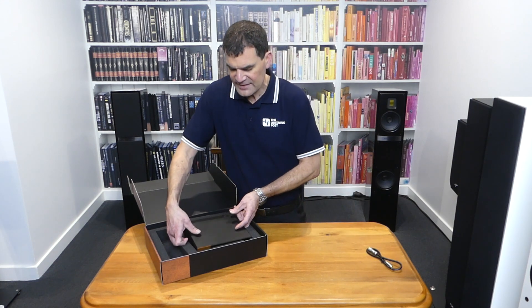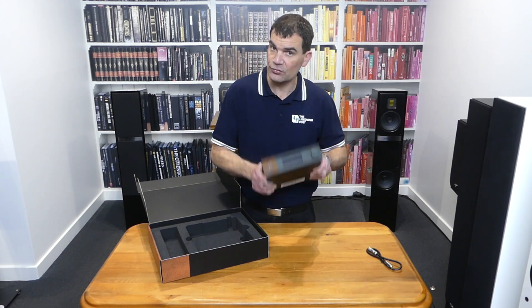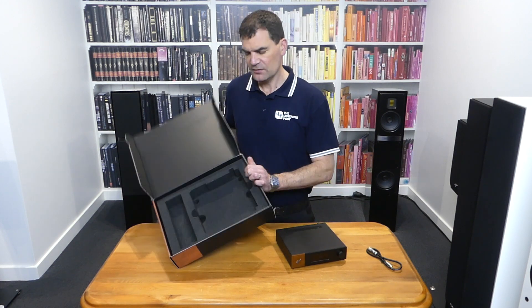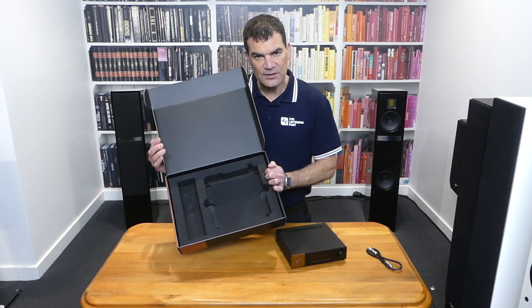Taking the product out, we immediately realise the build quality of it. It's extremely heavy, surprisingly so. And as you would expect with anything of this quality, there's moulded packaging to support it.